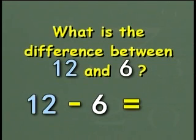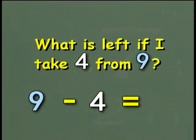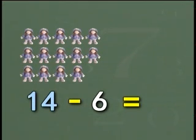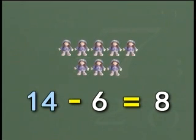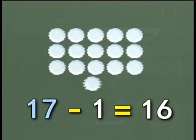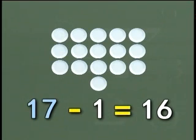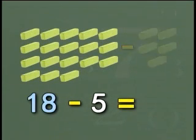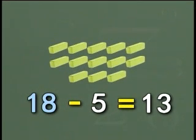What is the difference between 12 and 6? 6. Correct. What is left if I take 4 from 9? 5. Good. Take 6 dolls from 14 dolls. How many dolls are left? 8 dolls. Correct. 1 plate less than 17 plates. 16 plates. Yes. And finally, take away five erasers from eighteen erasers. Thirteen erasers. Very good.